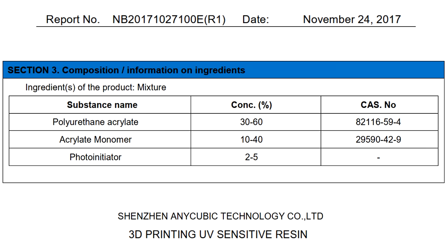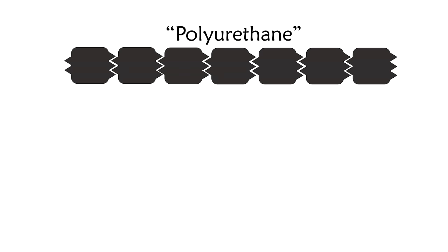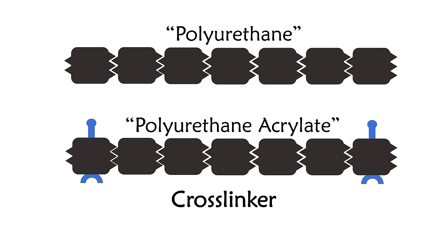In cartoon form, here's a chain of polyurethane — urethane monomers bound together into a polymer. Chemical engineers and synthetic chemists can stick acrylate groups onto the ends of this polymer. This is polyurethane acrylate, and for our purposes, it's just a big old crosslinker.